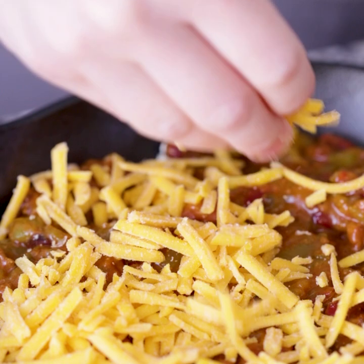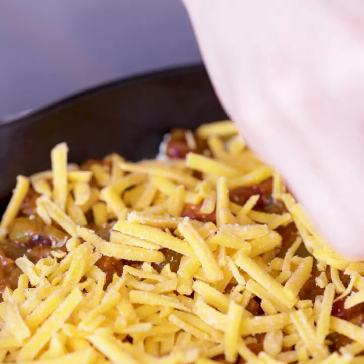Once this goes in the oven, it'll all get melty and ooze together and be bubbly and delicious. Now we're going to take this beautiful cheesy masterpiece and put it in the oven for about 25 to 30 minutes. You'll know it's done when it gets bubbly and gooey and melty.